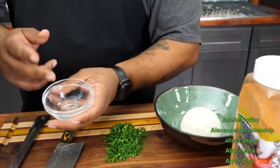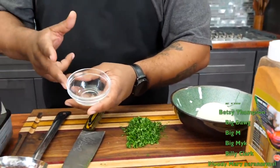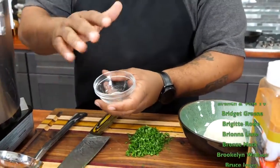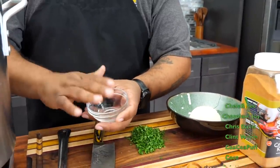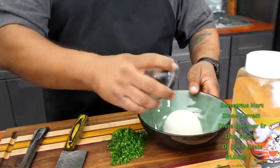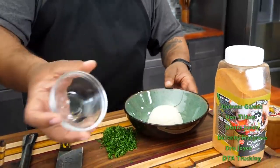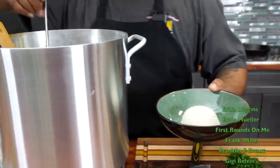Take yourself some of these bowls — you should have these already if you've been following me. Take some non-stick spray, spray it — you want to get it in there so nothing sticks. Then take your rice, put it in here, pack it in. Super easy, super simple. It just levels up your presentation.